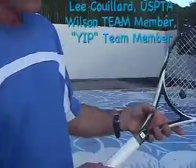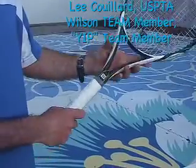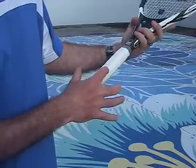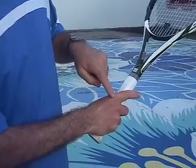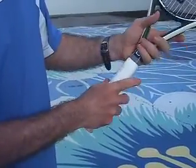Our next grip is the semi-western grip, the preferred grip of professional players today at the college and more competitive level. This grip is one bevel over from the eastern forehand grip, over here to this bevel. Your knuckle will stay on that grip, and your heel stays on that same bevel.